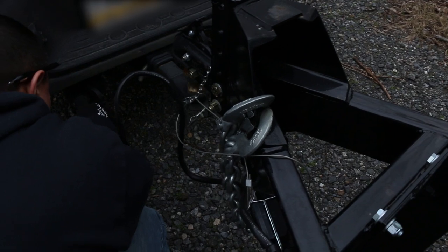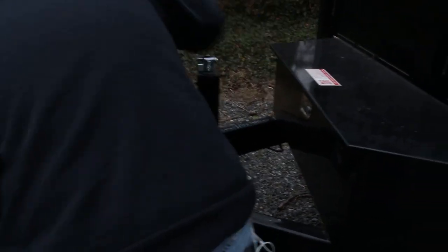You gotta get the brake controller and the lights hooked up. Let's do a test. Now I know the trailer brakes and the lights work — that's half the battle.